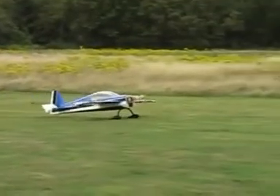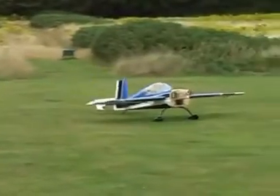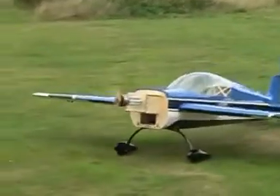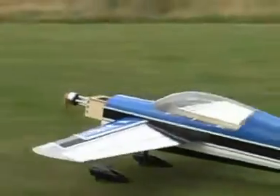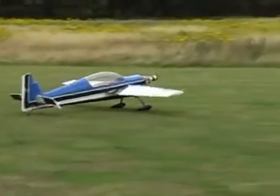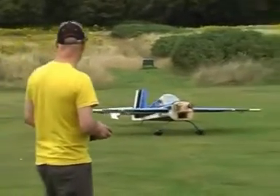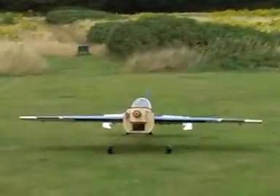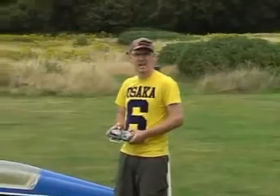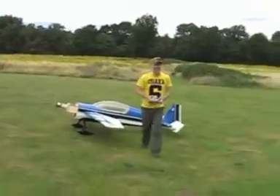All right. I think I might as well fly — Alan wouldn't mind, will he? Sure he wouldn't. Taking off! Ha ha ha ha!